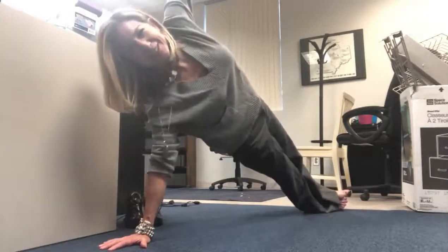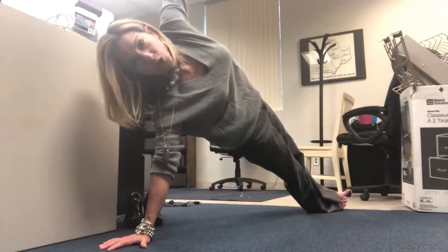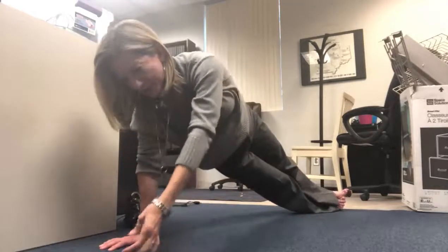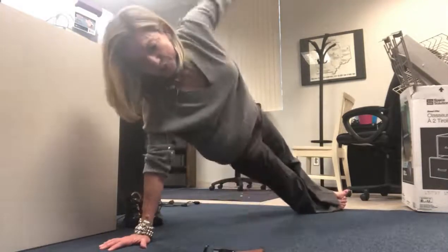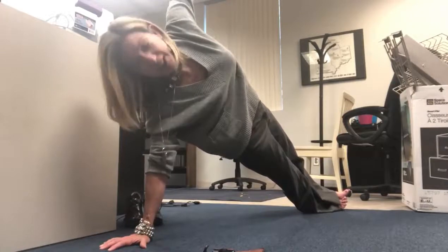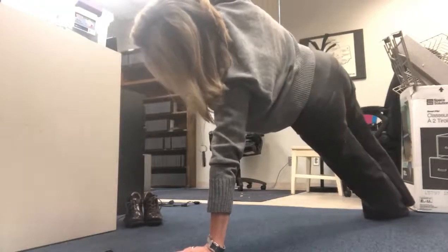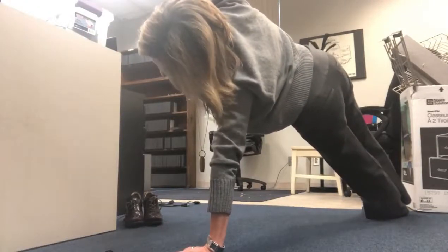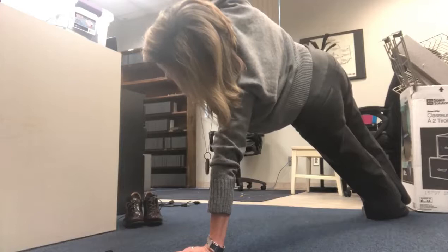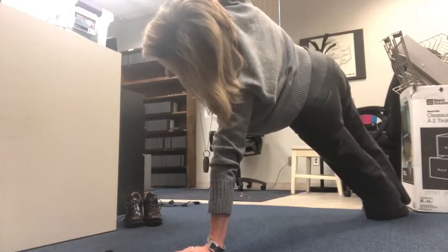Okay, there we go — stacking your feet, or you can bring your top foot in front of you. Stay lifted out of your bottom shoulder, press the sole of your bottom foot toward the floor. My stopwatch went away — I must have touched something. We're at 3:25, getting ready to switch. 3:30, switching sides — stacking your feet or bringing your top foot in front of you for balance. Reach that upper arm to the sky, really lift your hips.